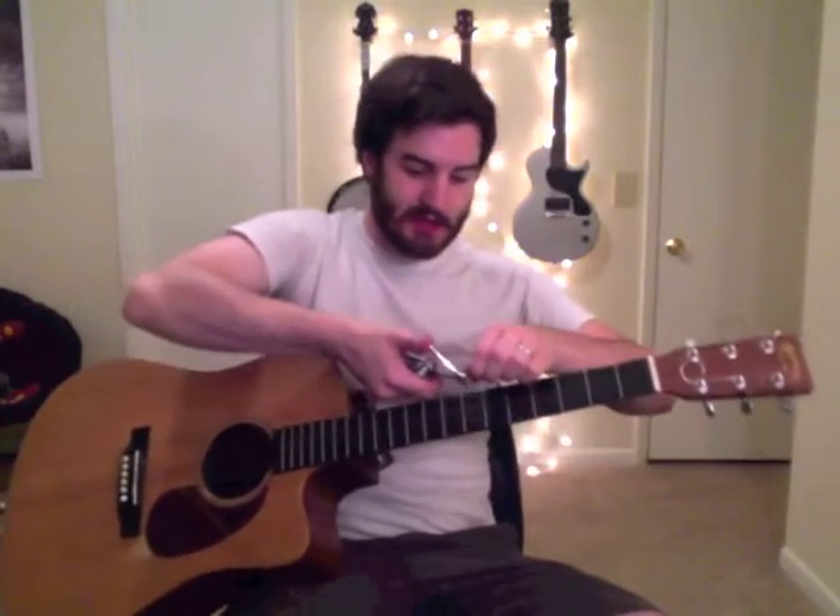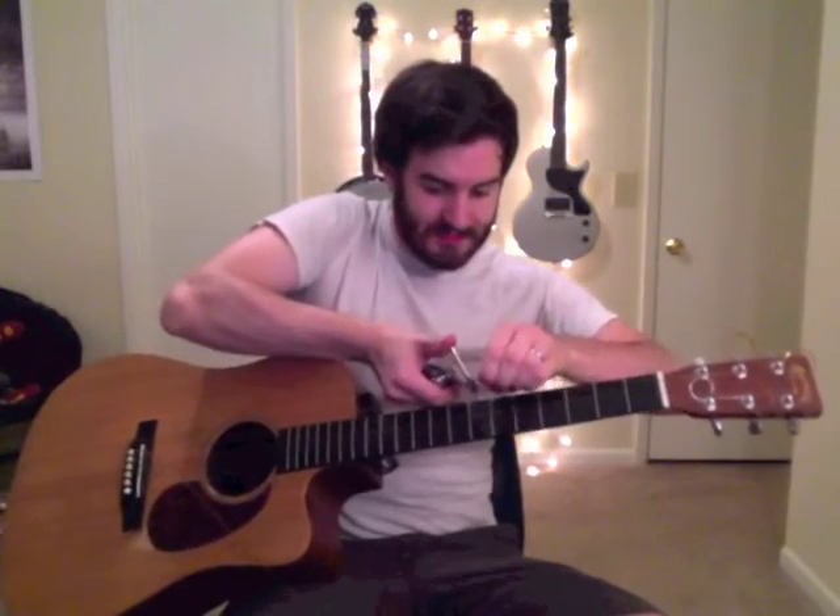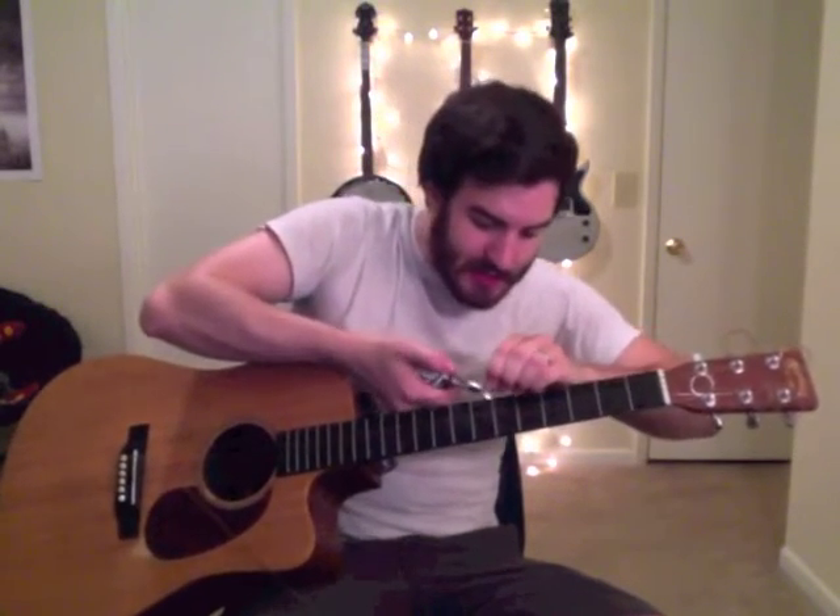If you're not planning on using the string again, cutting it is actually not a bad deal. And especially up at the top, it makes it a lot easier — instead of having to unwind the whole long winding, you can just pull it right out. I'm going to cut all of them.